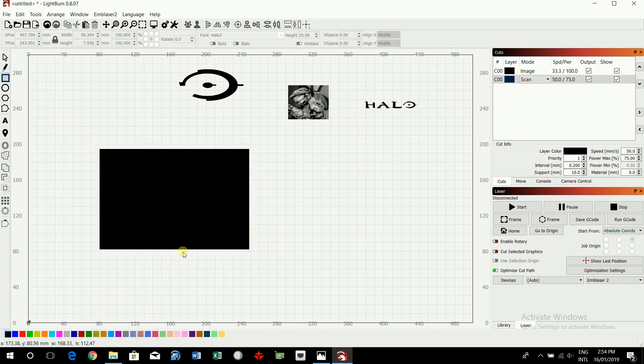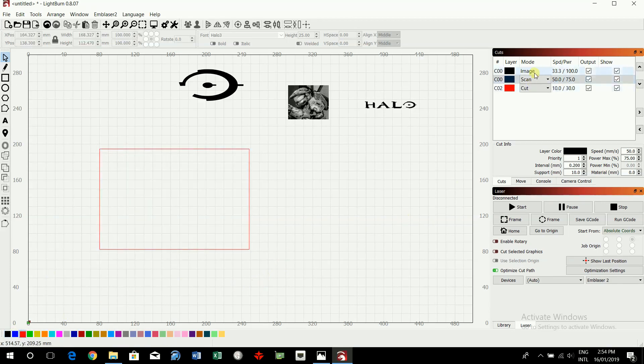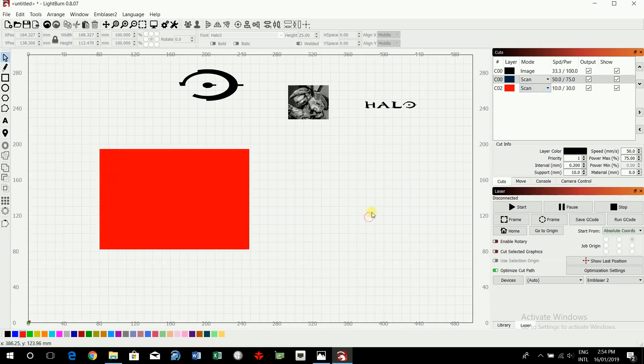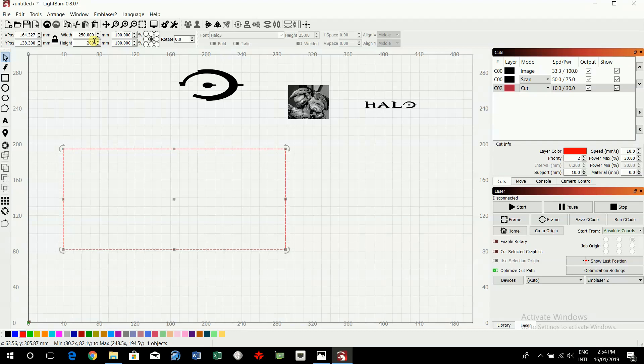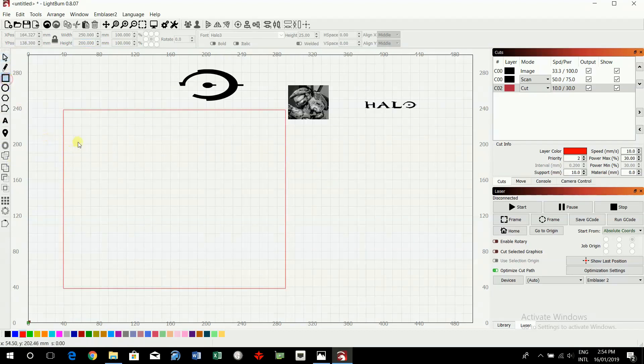I'm going to change this color to another color — click on the cursor, change it to red. That now is a cut file. If it were a scan it would be closed down, but we want it to be a cut file. Click on that and change its size. Unlock the padlock and type in 250 — or in your case, whatever your frame measurement is — by 200. Click on the rectangle tool again.